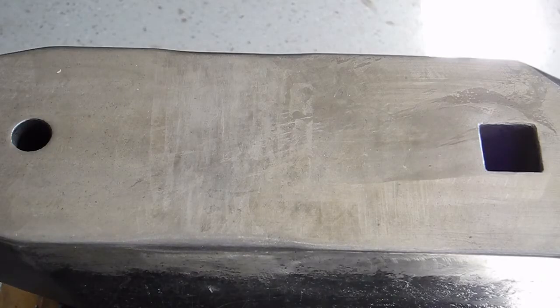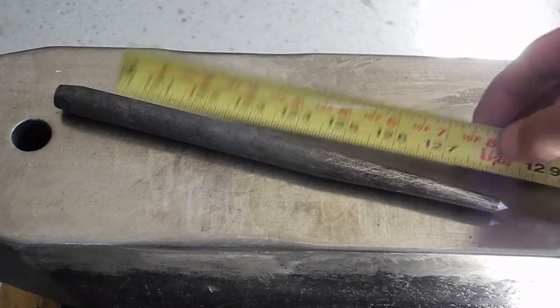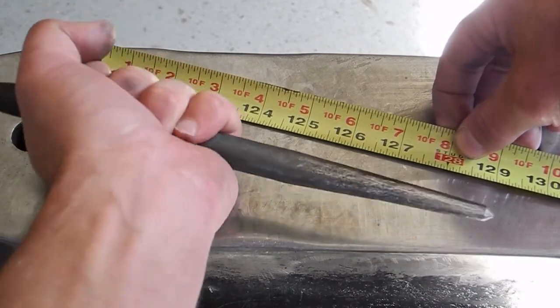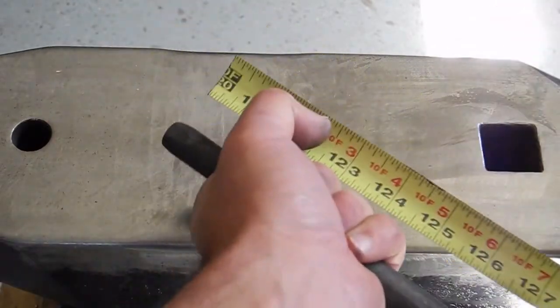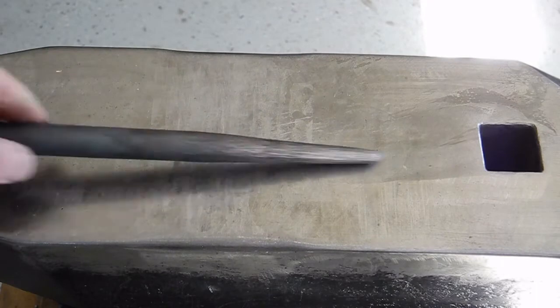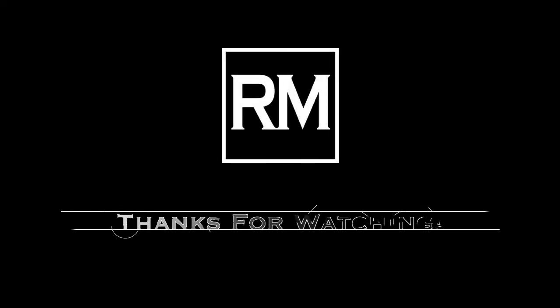We end up with about nine and a half inches — the parallax makes it look a little shorter than that, but it's about nine and a half. That's plenty long enough to put an inch above my hand and about four and a half inches below, which is a suitable amount of distance away from the hot workpiece. Next video we'll put this to use. Until then, thanks for watching.